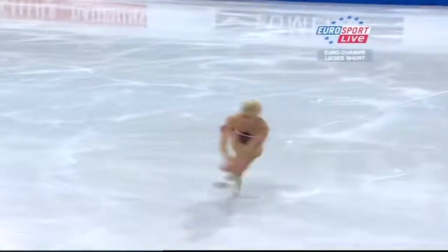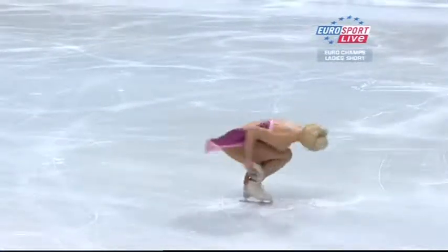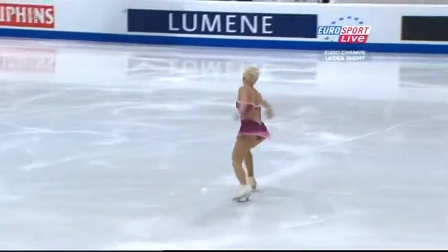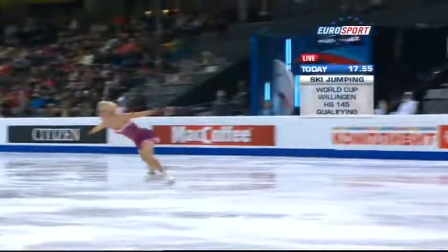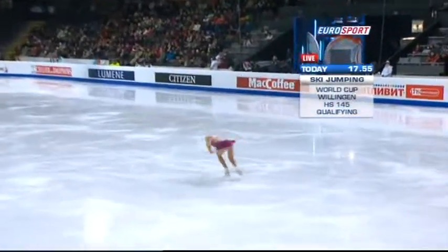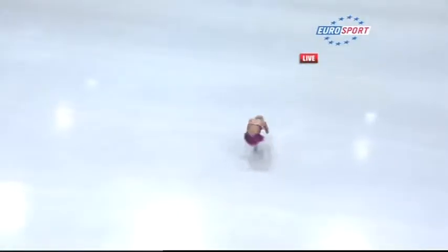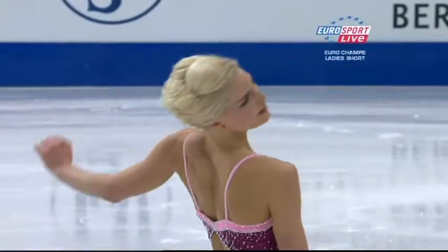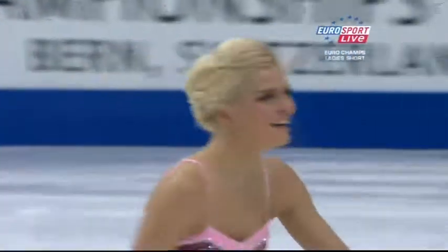Beautiful spin. Beautiful layback. Another super skate in this final group. Very, very well done, Victoria.